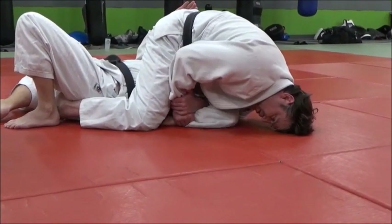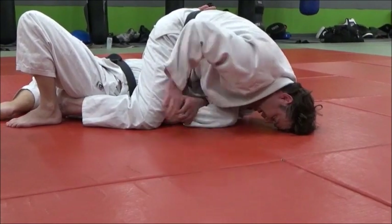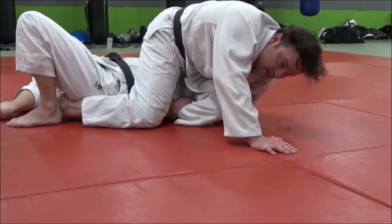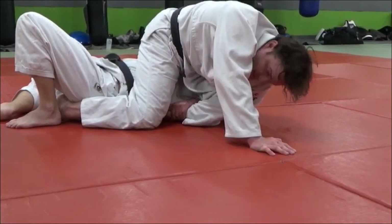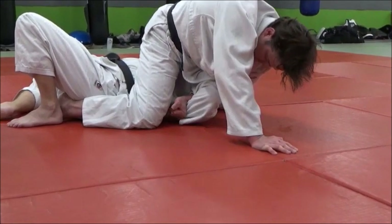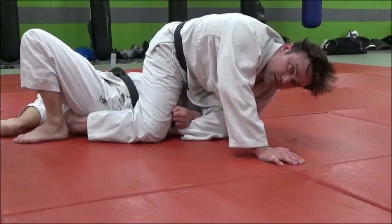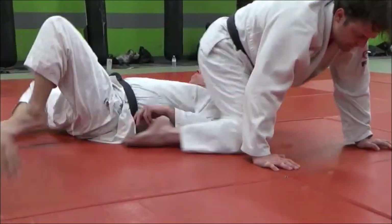Don't worry about pushing this behind him or anything like that — just try and push it through the mat and then lift up and you'll get the finish. You can either put a hand behind that and pull it in tight this way and then lift up, or put your hand down. Make a fist and turn it in. Do it one more time and then we'll drill.